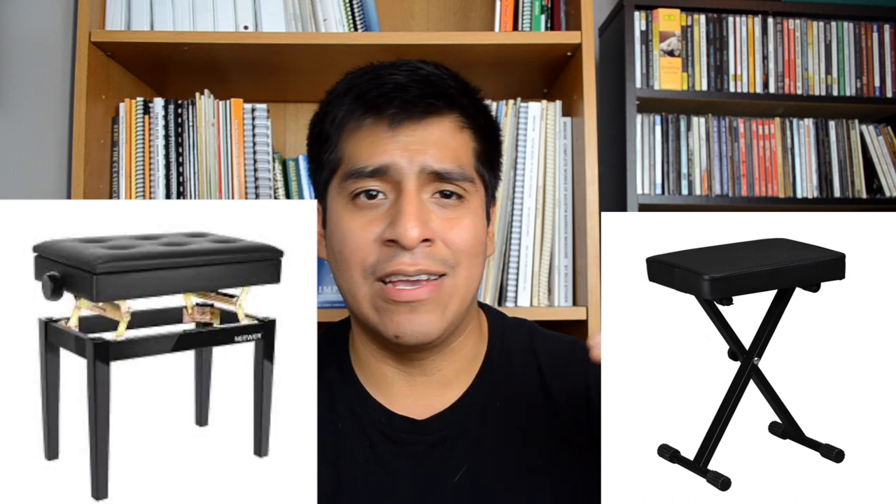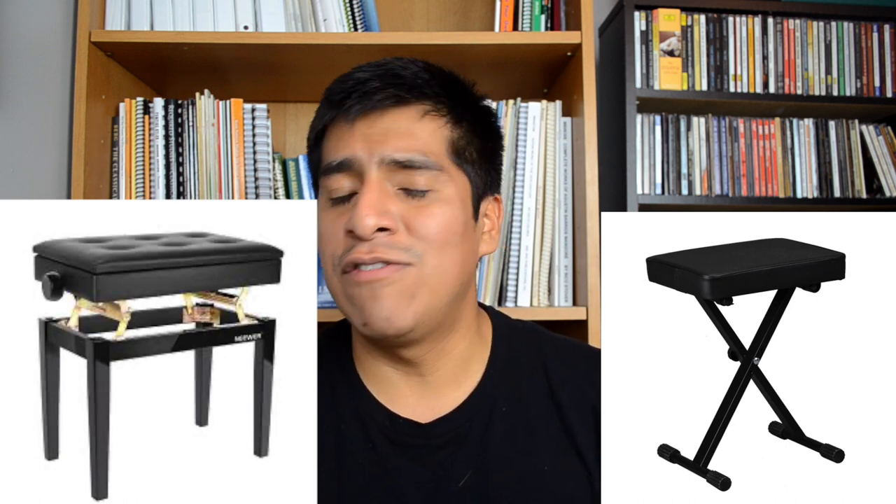The next thing — obvious but maybe not so obvious — is having the correct kind of chair. Having a chair with arms is going to be pretty inconvenient because it gets in the way of your arms when you're playing. Also, having a chair at the correct height is really important, and this goes along with the guitar support as well. I would highly recommend just getting a piano bench. Even the cheaper ones have some way to adjust the height, and the nicer ones let you turn and set it exactly where you need it — and neither should have arms.